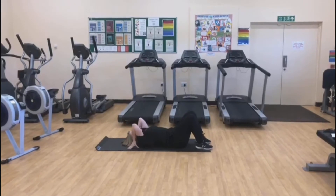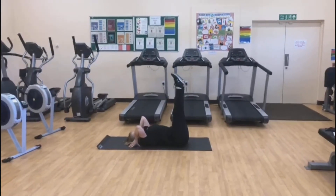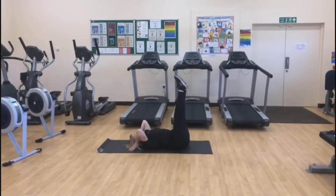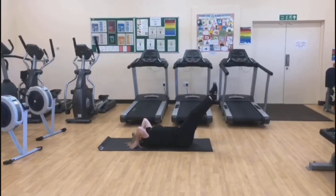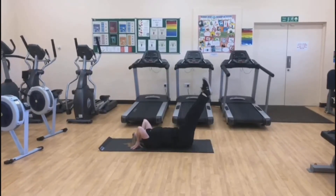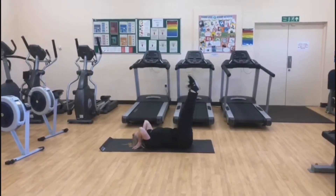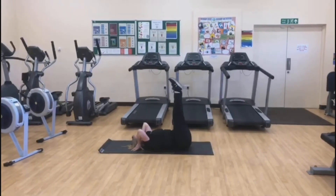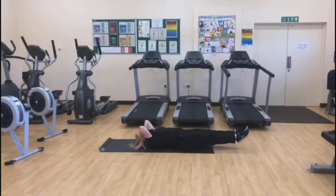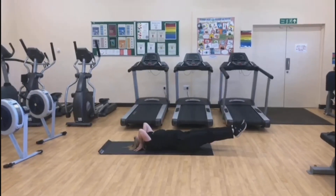Straighten your legs up and here we go. Make sure as we go. Two, one, three, and the next to the floor. Three, four, five, six, seven, eight, two more, nine, last one, ten.